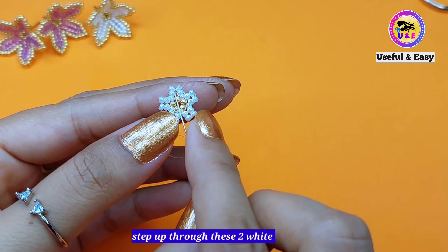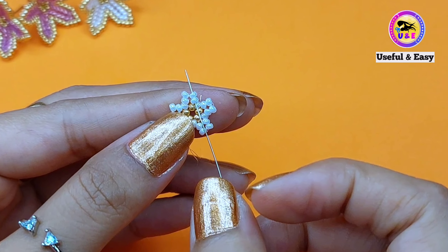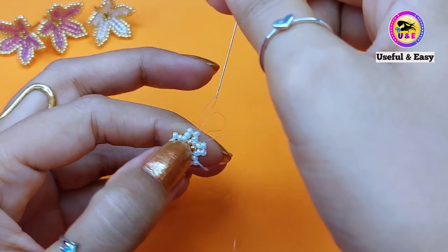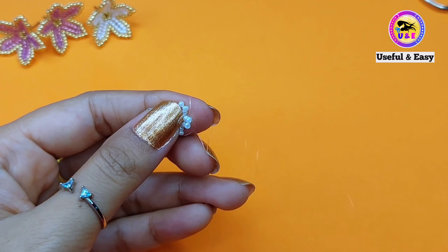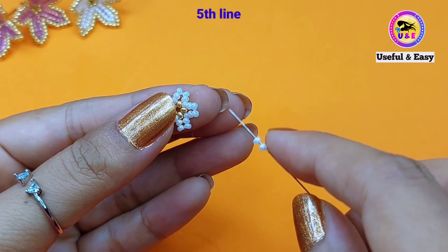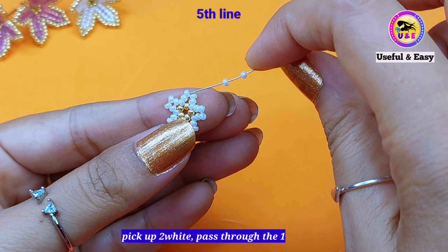I just completed the fourth line. Now we need to step up through these two beads as I said before. Now I'm going to make the fifth line. Pick up two white seed beads and pass through the next one.